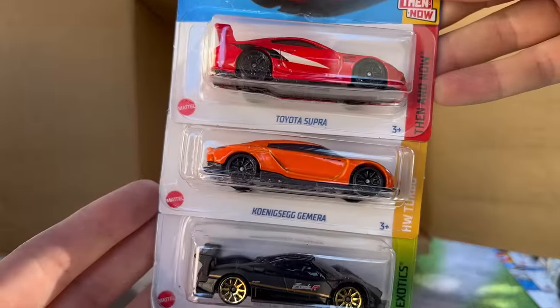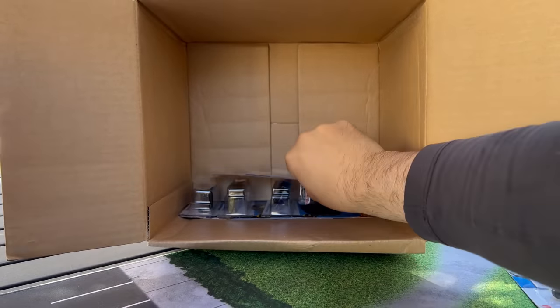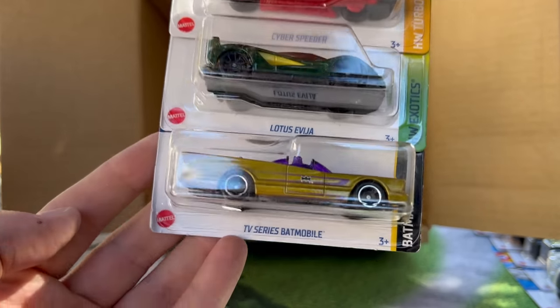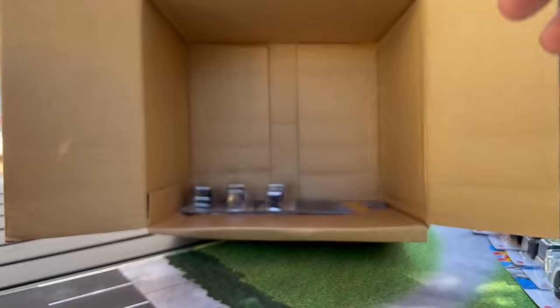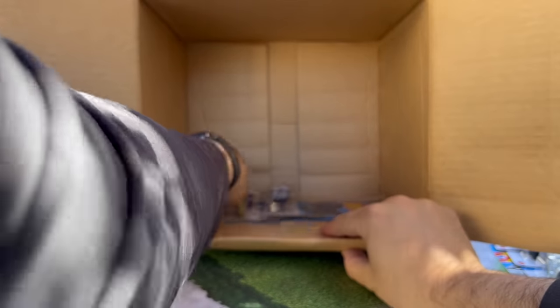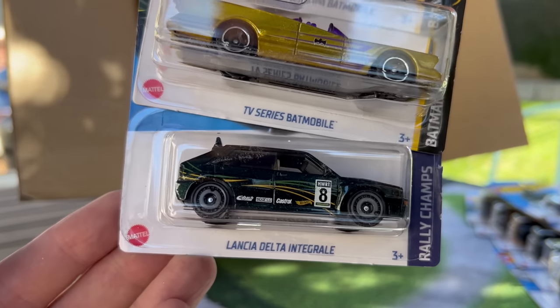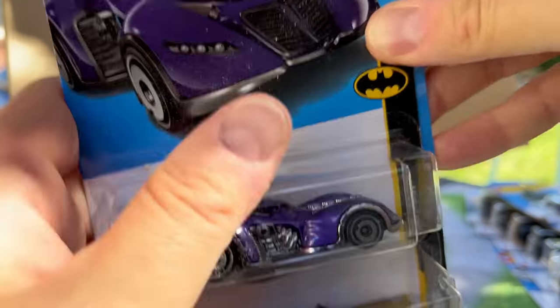Toyota Super again, Koenigsegg Jamiro again, and there's the Pagani. So we have two Paganis in this case, and finishing off — Cyber Speeder, another Lotus, another TV series Batmobile. And we will finish off with another Batmobile — a TV series Batmobile and the Lancia Delta Integrale from the last case as well.